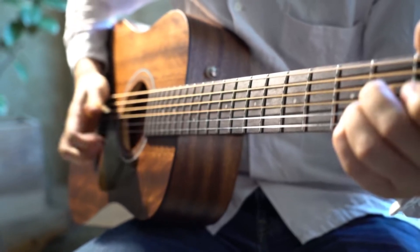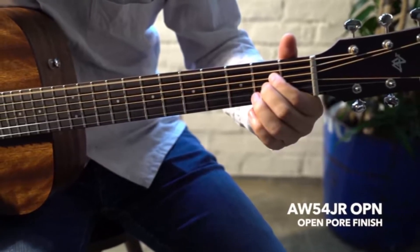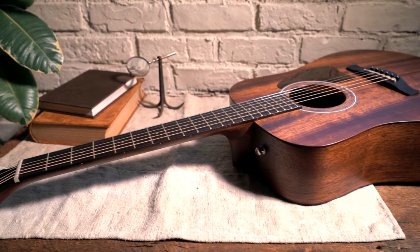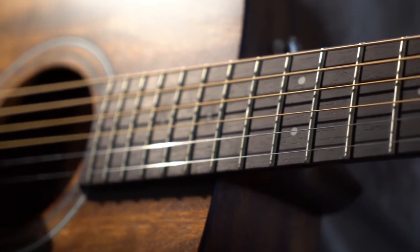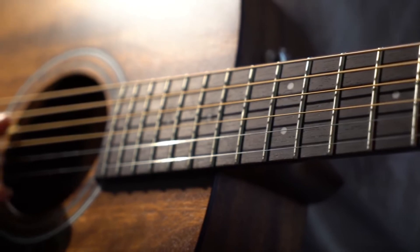Aside from offering a different aesthetic, mahogany guitars will tend to sound smoother and warmer without becoming too muddy. This is because the wood produces more bass and mid-range emphasis. As a beginner you will be unlikely to notice much of a difference in tone, so your choice could simply come down to visual appeal.